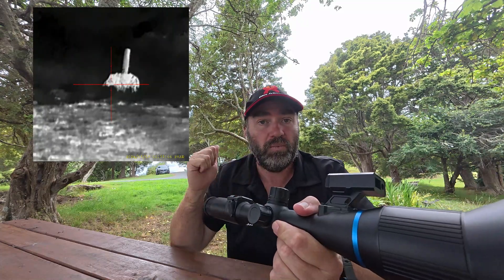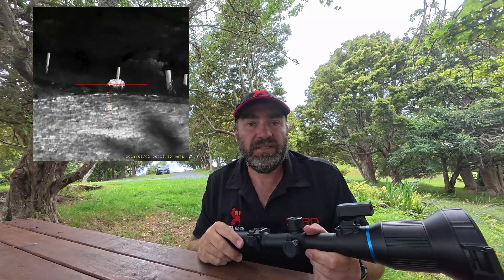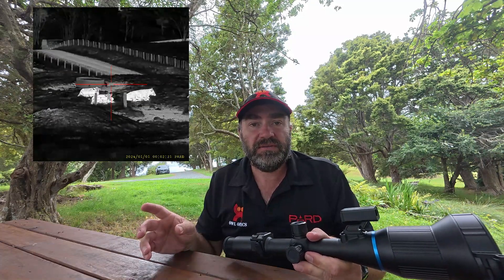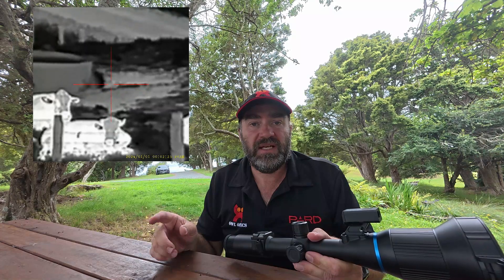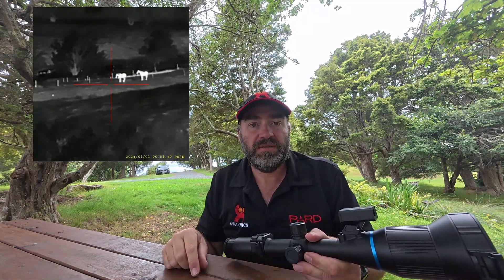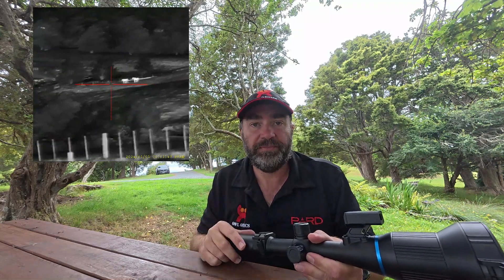Now as you can see we've got our porky target. He's about 88 yards away and you can see the crispness and the detail on him. Then we're going out to some cows, and then way out — over 600 metres away — to some horses. The small animals walking around that you can see are Pukeko, a small bird.